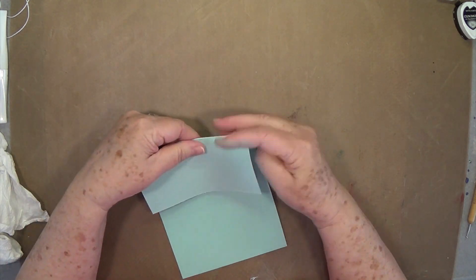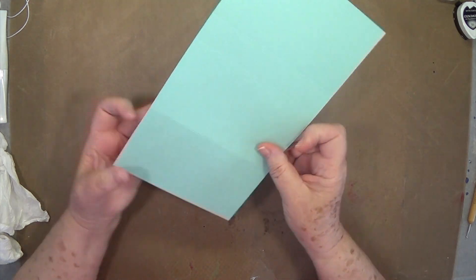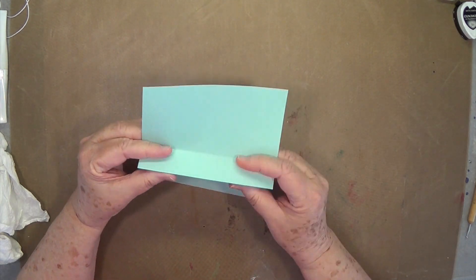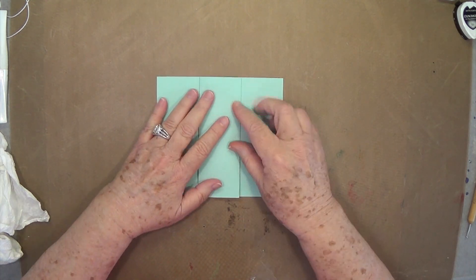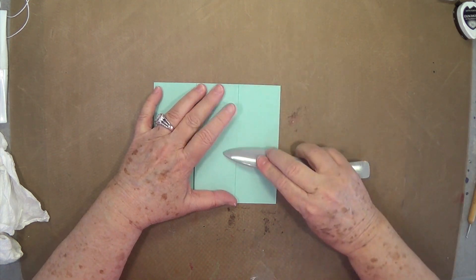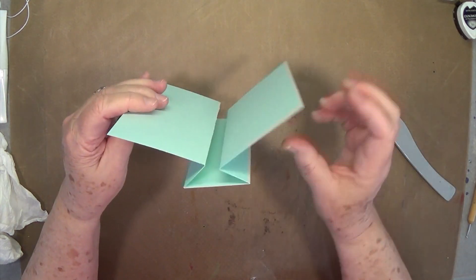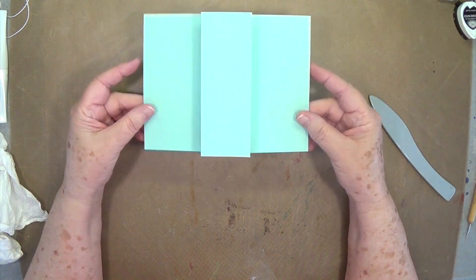We're going to do some different folds here. This one is going to be a mountain, a valley, a mountain, and a valley. So you're going to fold it like that with that little panel sticking up in the front there. That's the way your card is going to look, and it will stand up when the recipient gets it.